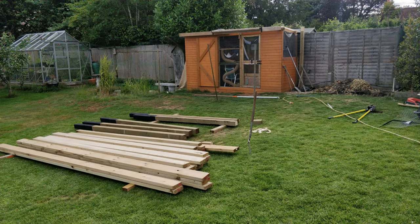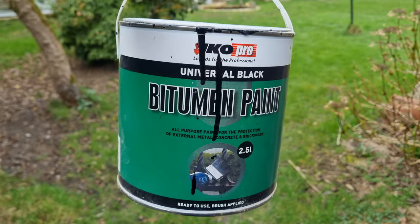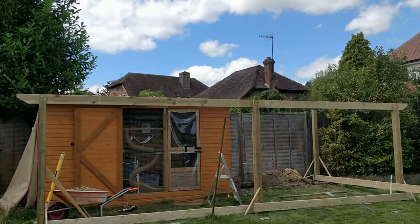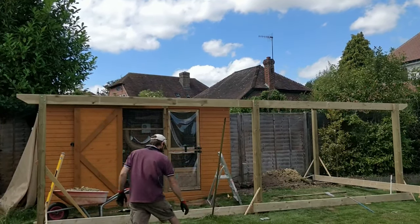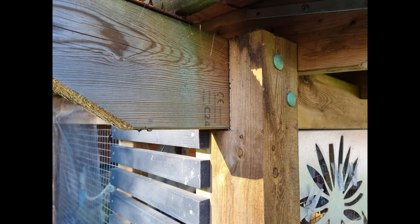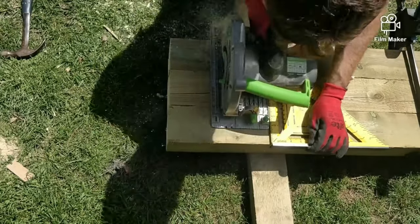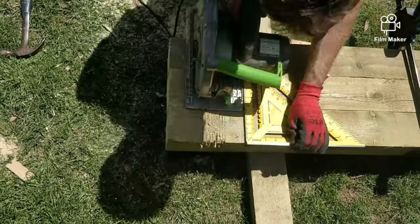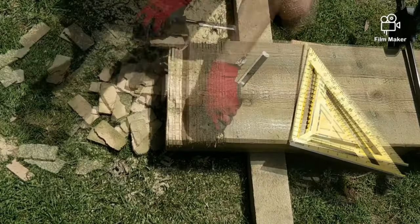As the posts will be set in concrete this time, we paint the bottom of the posts in bitumen paint. This will prevent rot for much longer — and we want this enclosure to last decades. When the posts are setting in the ground, the top frame will sit on these posts and be bolted in place. This requires a notch at the top of the posts, which should be done before you set them in the ground. You can quickly notch many posts at once by simply running multiple lines with a circular saw, then snapping the wood strips away with a chisel.